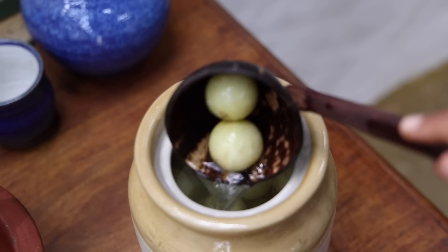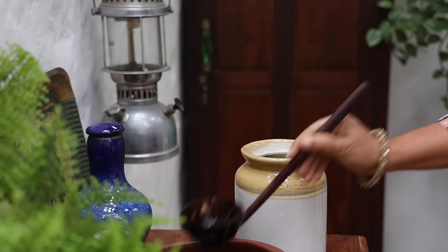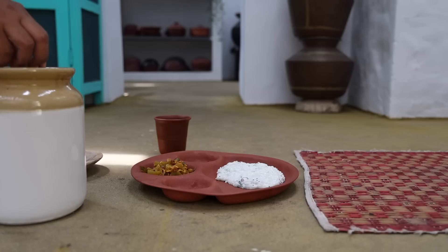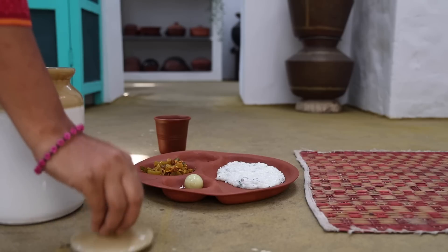Also, make sure that the salted water is above the amlas. Now close with the lid and let amlas infuse in salted water for a week. Make sure to stir twice daily without fail. After a week, the amlas will be infused well and will be ready to eat.